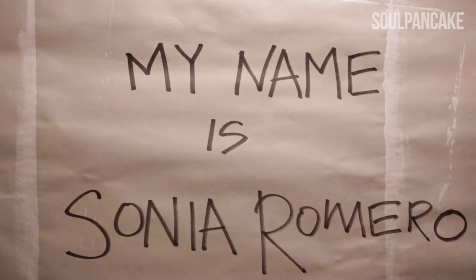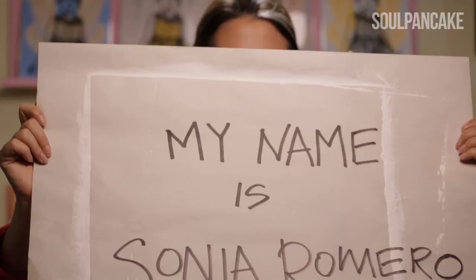My name is Sonia Romero. I'm from Los Angeles and I'm a painter, printmaker, fine artist, slash public artist.